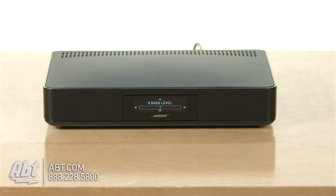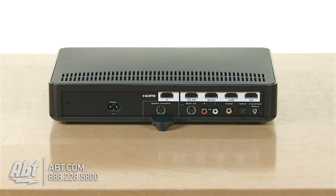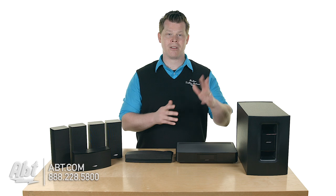And then you're going to have the control console that's going to be 4K compatible, very easy to work with. You're just going to plug all your sources into HDMI and run the HDMI to your TV. If it's a 4K TV, you're good to go.